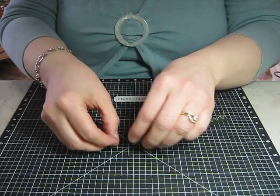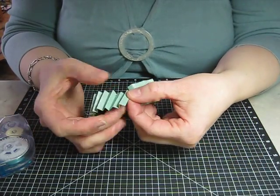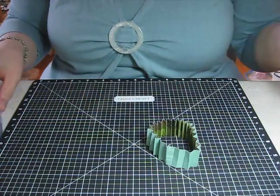Then you're going to take your adhesive and run a little strip right along one of the edges. This one should be folded down, and if you did it right, your last one should also be folding down. So I just have those two come up and meet each other like so, then set that there.